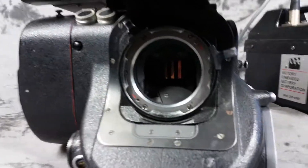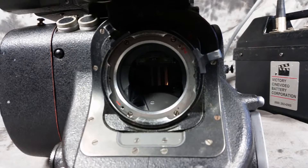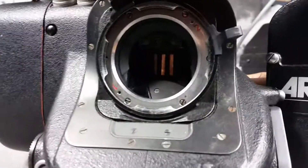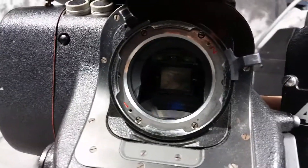The mount is switchable — it's PL mount switchable between Super and regular 35. You can get a look at the ground glass here. The mirror is in fine shape.